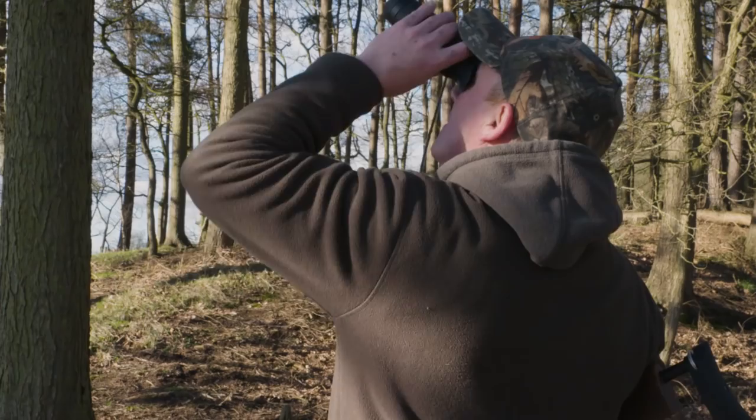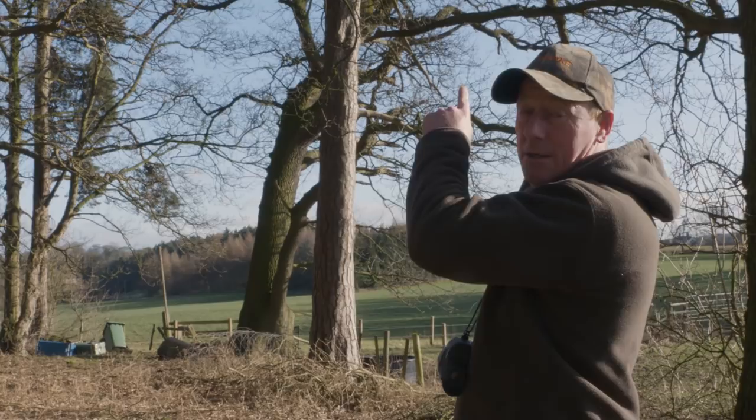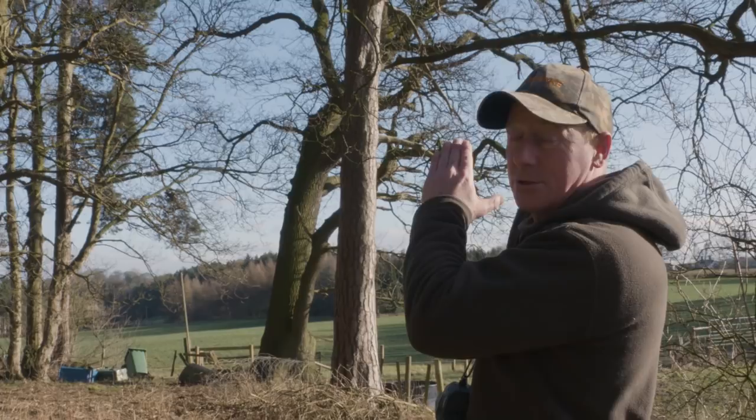We've just had a squirrel that's run across the tree into this conifer. It's gone into a drey. Now I know for 100% we've got no red squirrels around here and I could shoot into that drey to get him out, but I won't do it. For the simple fact you never know, and you could injure the squirrel in there and that's not what we want. We want a clean kill. So please don't go shooting through dreys just to scare a squirrel out. We'll leave this one for next time.